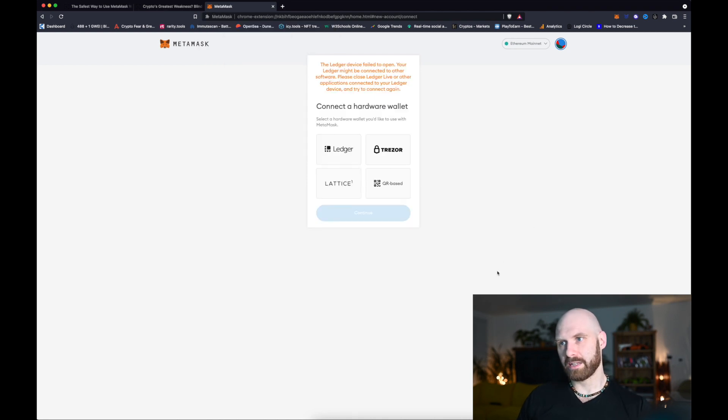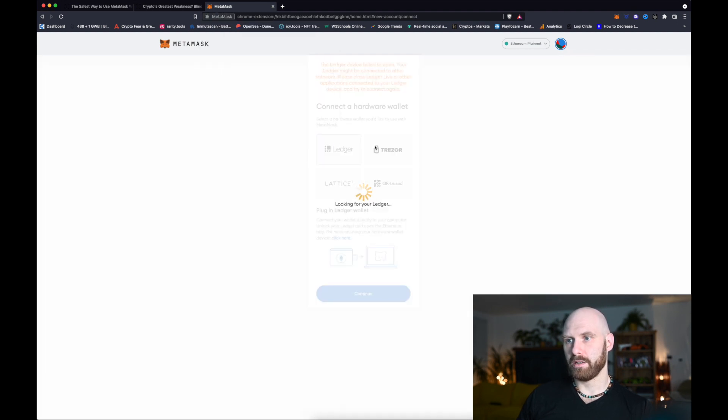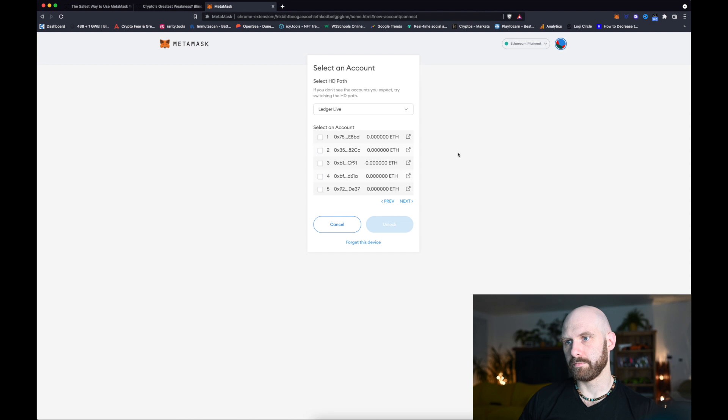I actually had my Ledger Live app open so I had to close that, and now if I click on Ledger here it should work. It has to be plugged in, I have to unlock it by entering my PIN code, and then I have to make sure that I open the Ethereum app. I click continue, it's paired, connect. I just entered my PIN — let's try it again — and there you go, now it's connected without any issues.